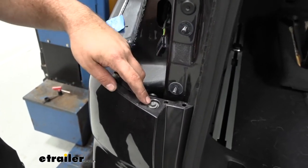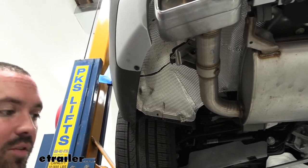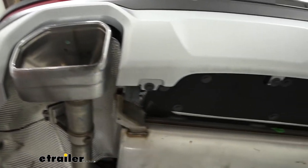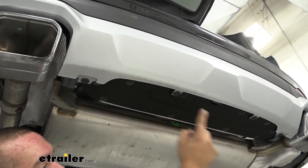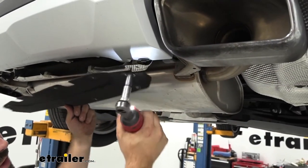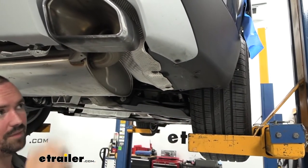Now we'll go to where our taillights were and you're going to see an 8mm screw — we'll have one on each side, so get those removed. Then we go underneath the vehicle with a 10mm socket: there are two on each side. We'll also be taking this underbody panel off, which uses 10mm fasteners across the board, as well as where the fascia bolts into the support. Get all of those removed, set the panel aside, and make sure you get the two over here as well.